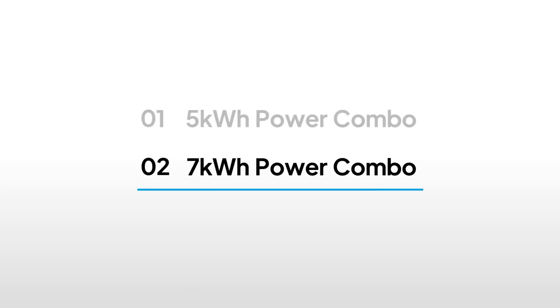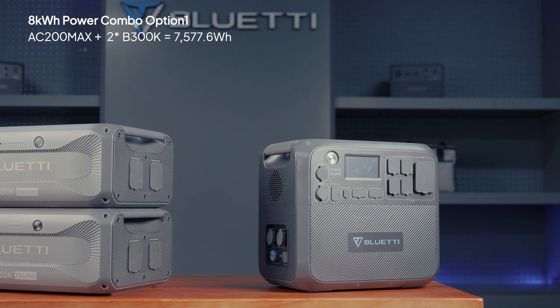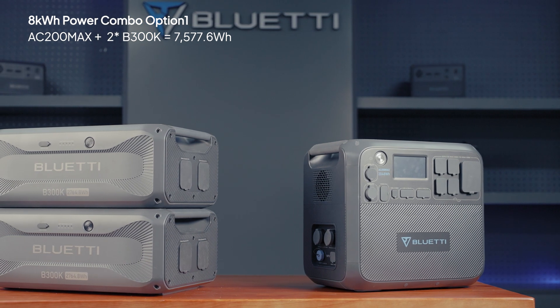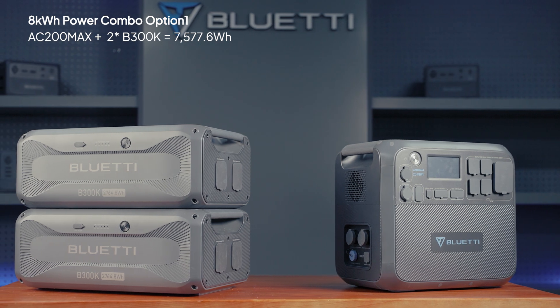The AC200Max can accept one more battery, reaching up to 7 kilowatt hours capacity. With two B300Ks, you'll get about 7,577.6 watt hours of power.